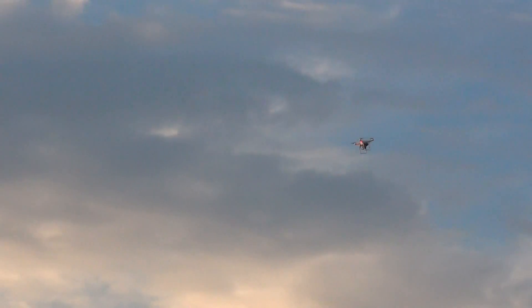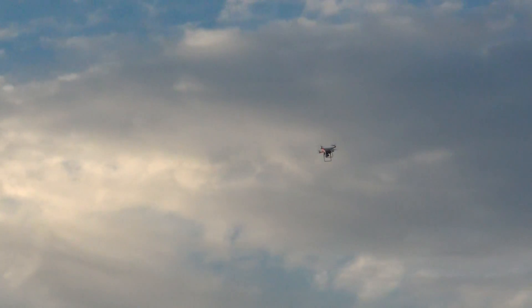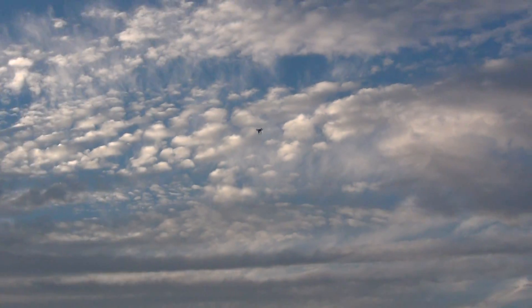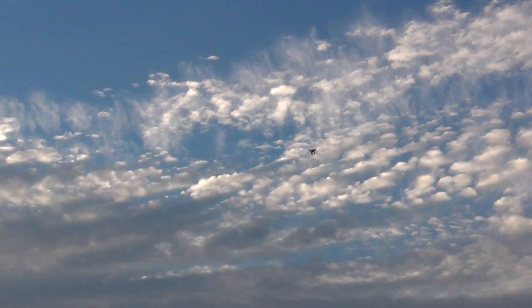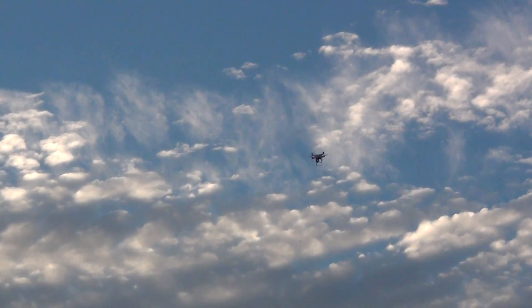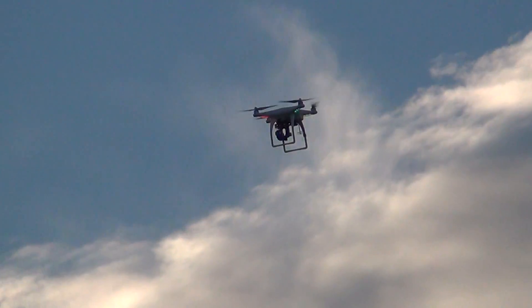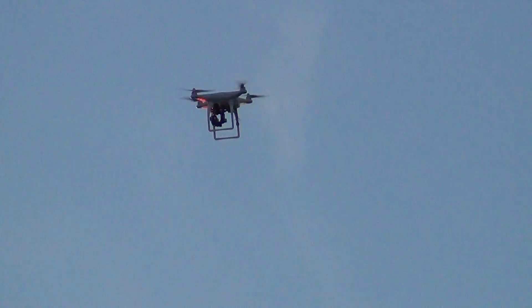Battery is getting a little low so I want to do just a short one so you could see it. One more before we get into the Sun — I'll come in close. I think we're gonna stay a little above the Sun. That's good.